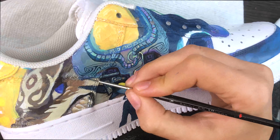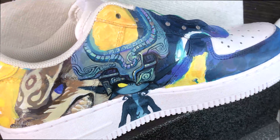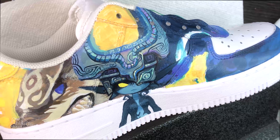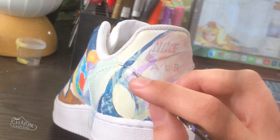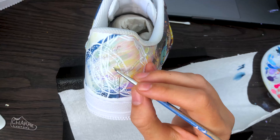Sometimes I work this way, sometimes I work piece by piece, but I really enjoy doing the overall first just to see how it would kind of look. I really wanted to somehow integrate the twilight mirror into this piece and I found the perfect spot for it to fit on the back of the Zelda shoe.